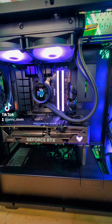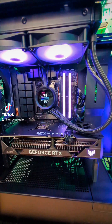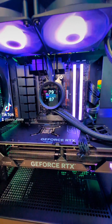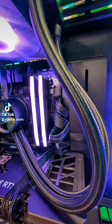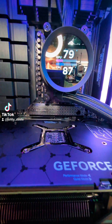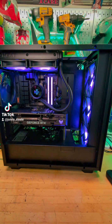To start, I've got an Asus B650 Plus motherboard paired with a Ryzen 9 7900X 12-core processor, liquid cooled with the Kraken AIO. We've got 32 gigabytes of DDR5 Vengeance RAM, a GeForce RTX 4070 GPU with 12 gigabytes of RAM, a 2 terabyte NVMe SSD, and it's all put together inside this NZXT Elite H7 case.